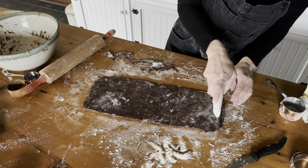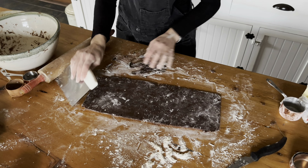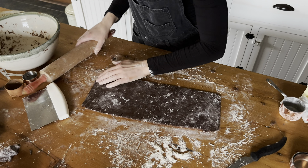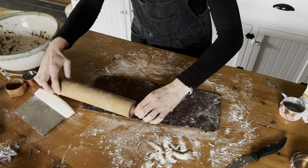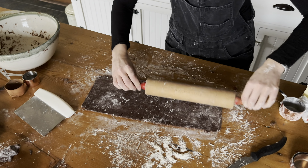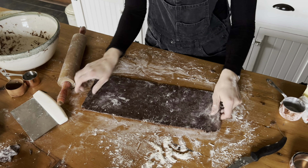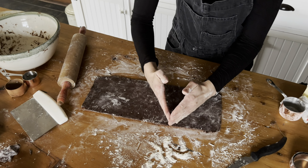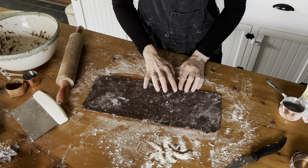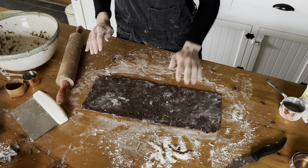Take those edges off. Again, you're going to save those because we can use them. You just want to bring that corner down a bit to make it as much of a rectangle as you can, because we're going to cut out our triangles from this. Now we're going to cut out our triangles — they don't have to be perfect because we can trim them up, and I'll show you how that looks.